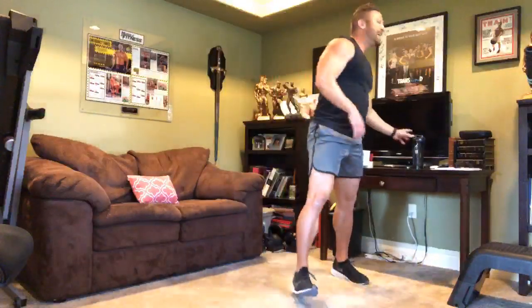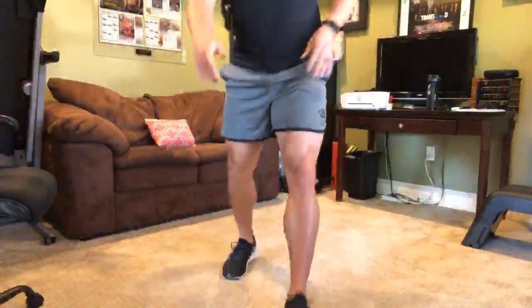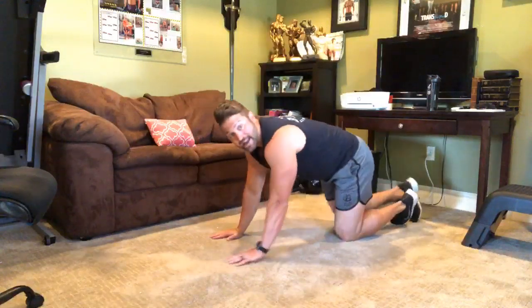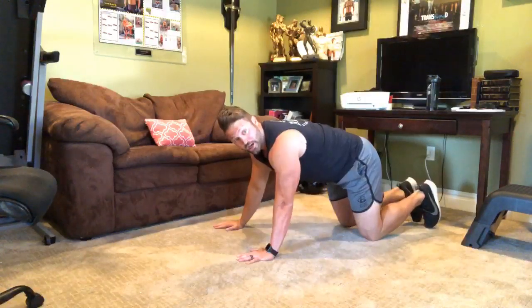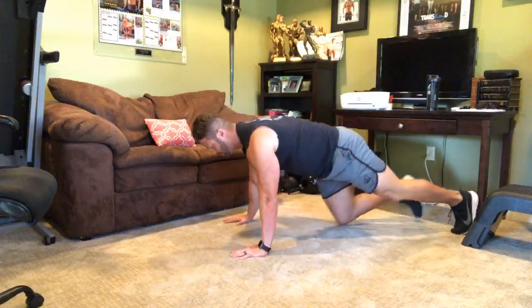We're going to dive into our next round of strength training. We're going to do push-ups — close to wide grip — and superset that with a single leg glute bridge. Push-ups supersetted with single leg glute bridge. Do not underestimate the value of a push-up when it comes to building strength. Nice and slow — if they're too easy for you, slow down the movement. Here we go.